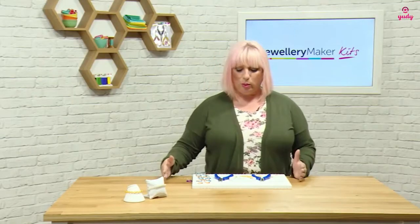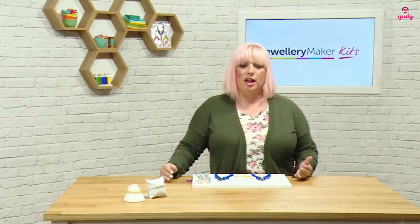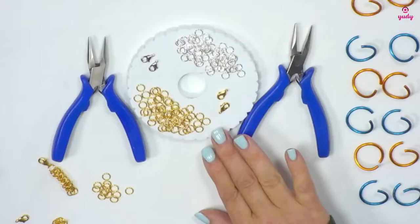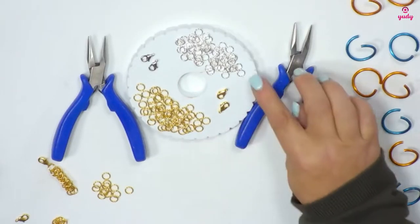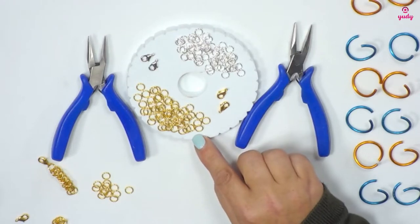So with chainmail, what we need is a lot of jump rings. Jump rings are small circles of metal that have been cut open so we can open and close them and weave them into the designs. In your kit you're going to be getting 200 of the silver plated copper jump rings and 200 of the gold plated copper jump rings.